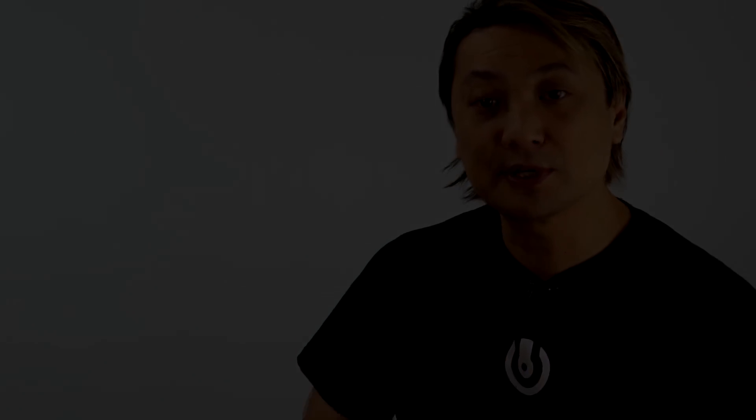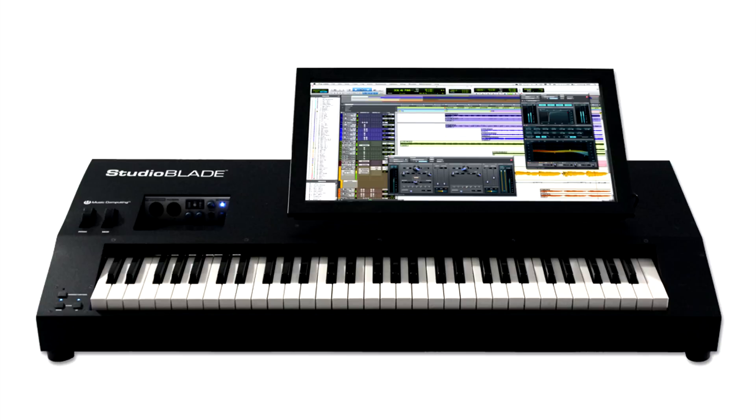That's because the form factor and the usability has to come to the forefront of the product, so that the user — the musician, the artist — can create effectively with it. Having said that, we've also gone to great lengths to make sure that you have ample processing power to do virtually anything you want in the audio and now the video world.